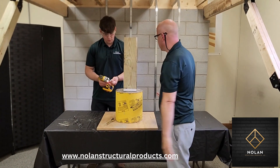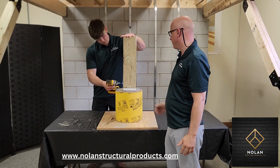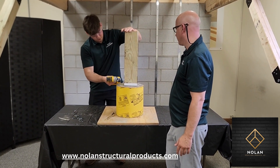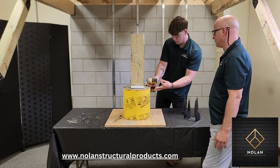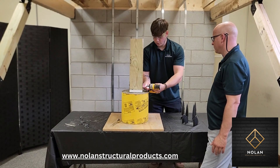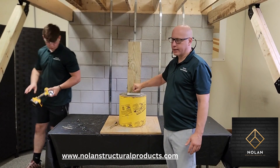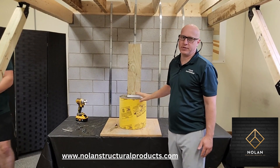Now just take your post, it goes in there, and then you install your screws or your nails. So now you know it's not going to get kicked off — if there's a little wind upload force this will lift this thing out of the ground.